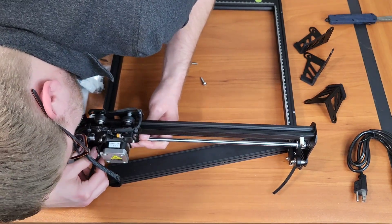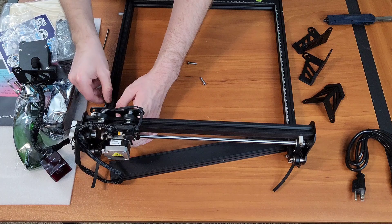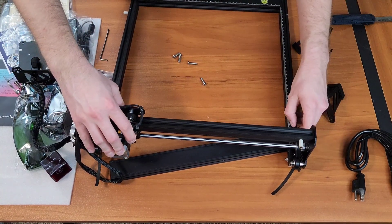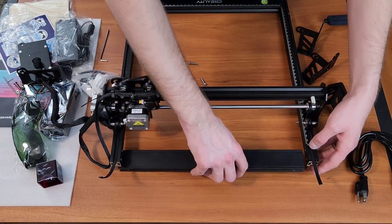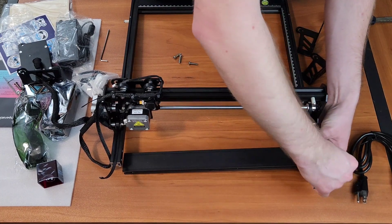The assembly did take a little bit of time, but I also kind of avoided looking at the instructions since I thought I knew better. For the most part you really don't need the instructions — it's pretty straightforward if you've assembled something like this before — but it's always better to brush up.